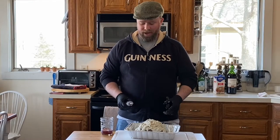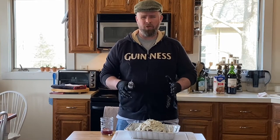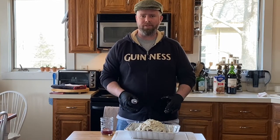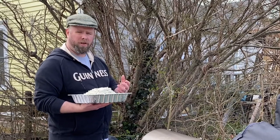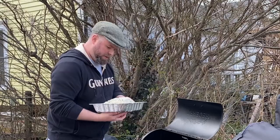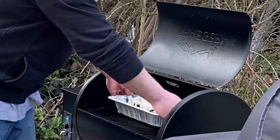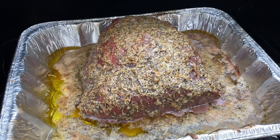Now we're ready to get this on the grill. Got the Traeger fired up — between 225 and 250 degrees is what you want for this. The Traeger's right at 250. This isn't going to be like a brisket — not an all-day affair. You want to cook this to right around medium rare using hickory pellets today. Get it right in the center and get it closed.